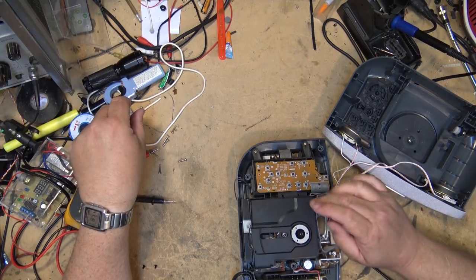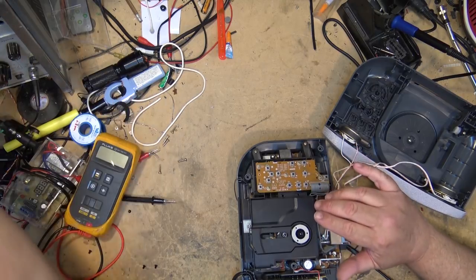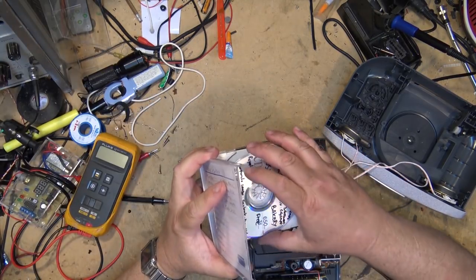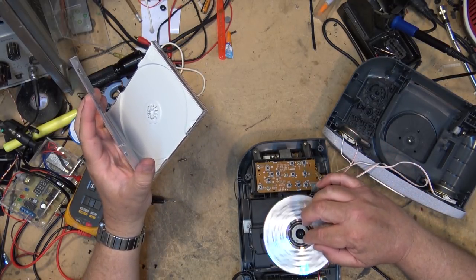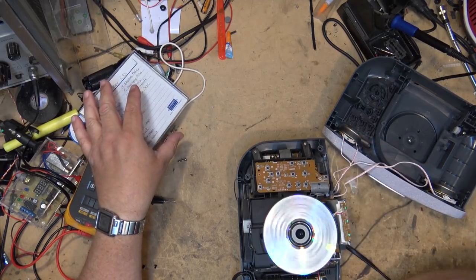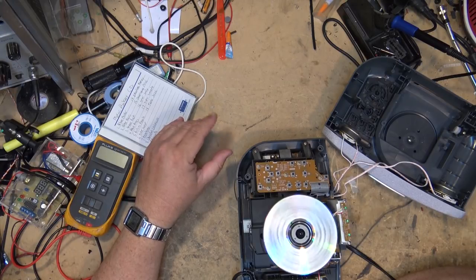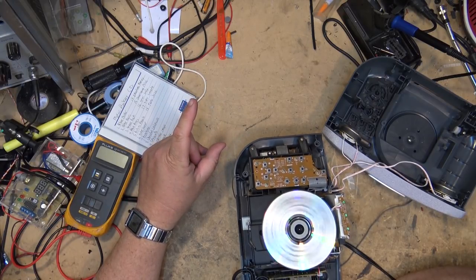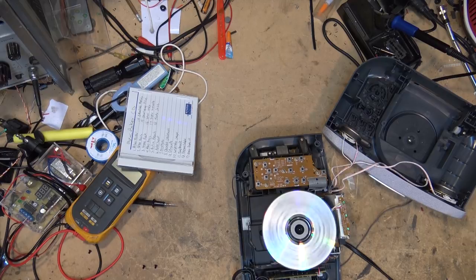We see the lens try to focus there — just trying to spin up. But of course because it's slipping, we put a bit of tape across the top to hold the disc in place, and we might have a bit better luck with it actually being able to spin up.